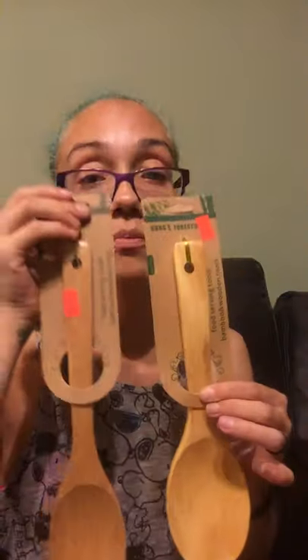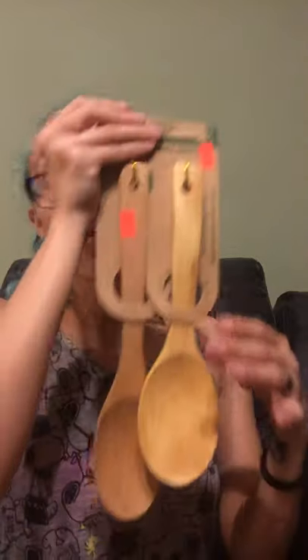They also had these bamboo food serving tools — bamboo and wooden tools. I grabbed two different sizes and two different shapes. They were both $1.49 each.